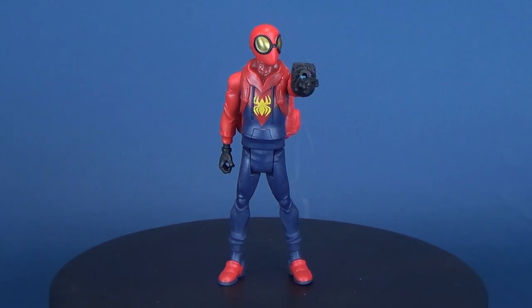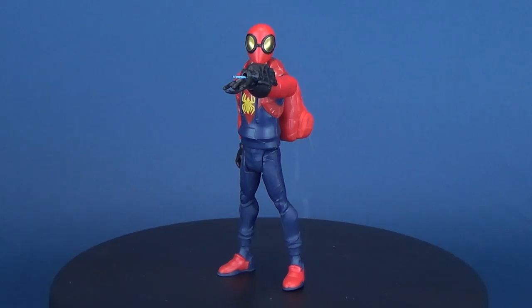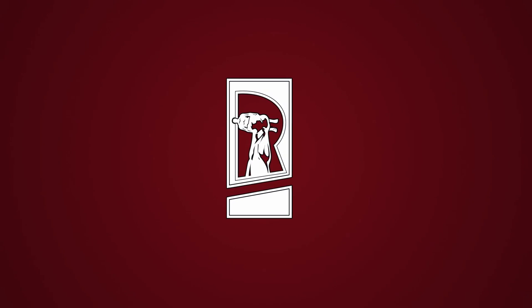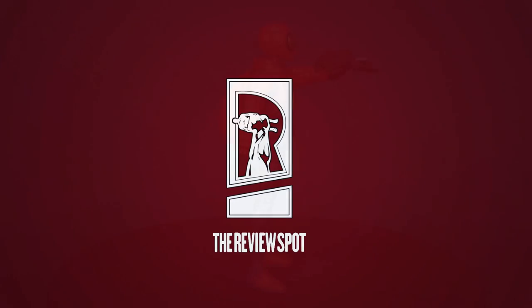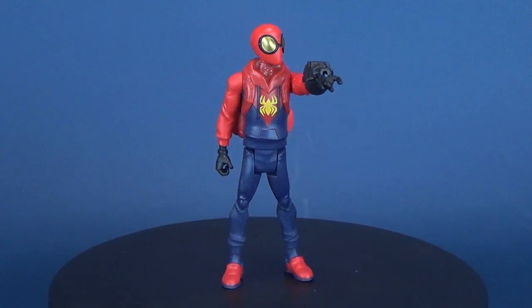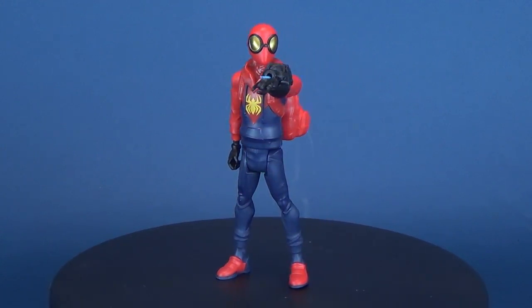Peter Parker goes proto as we have a look at the Marvel's Spider-Man proto-suit costume Spider-Man. Peter ventures forth as Spider-Man in his functional, if not entirely fashionable, proto-suit.